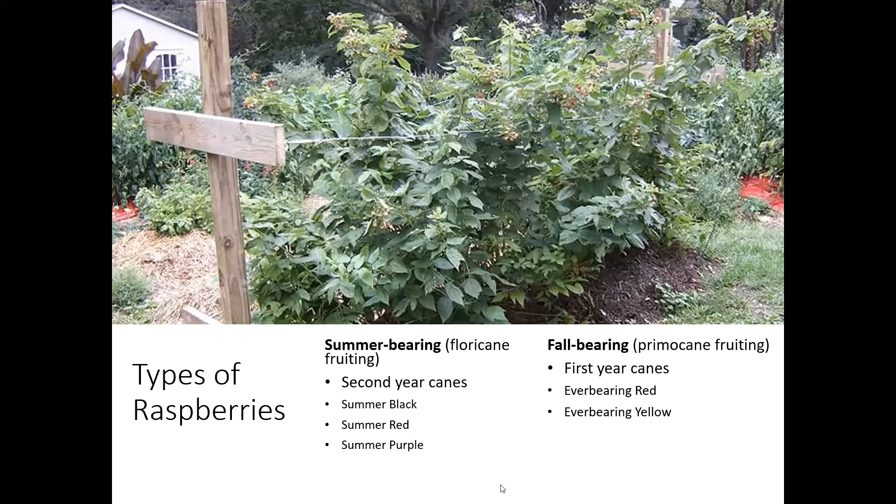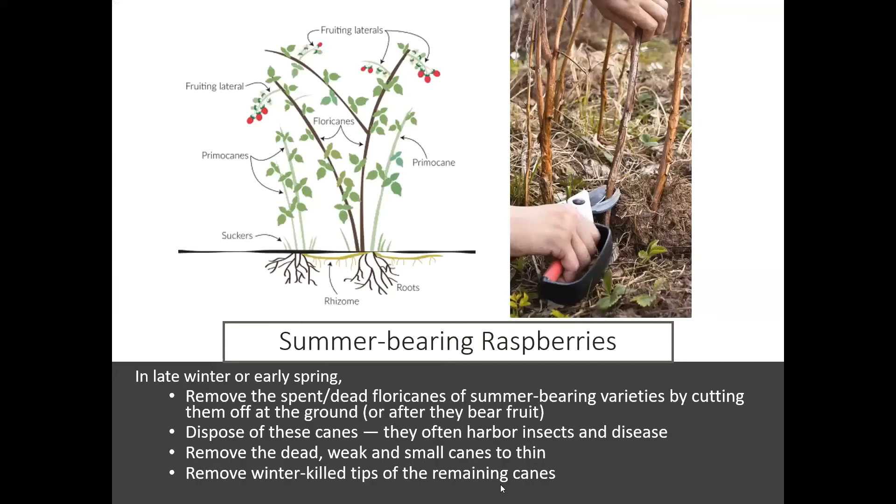There's a lot of terminology here going from strawberries to raspberries. Let's start with the summer-bearing raspberries, as those are the more typical type that we'll see.